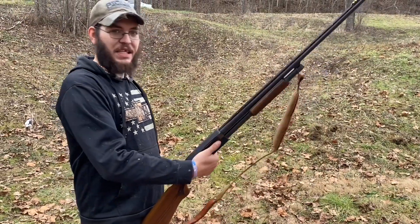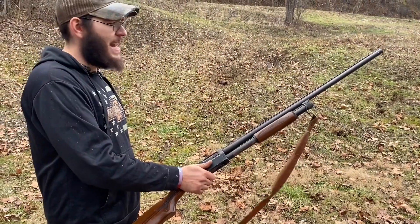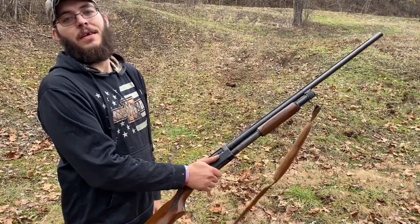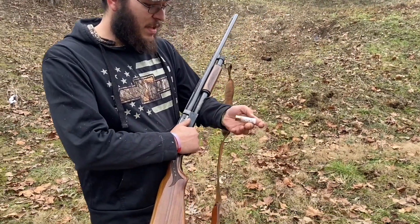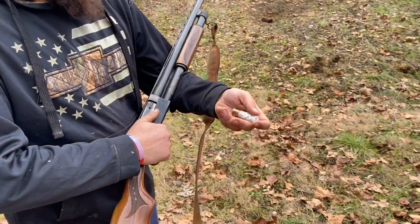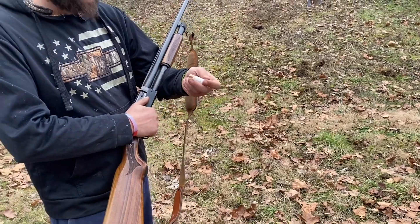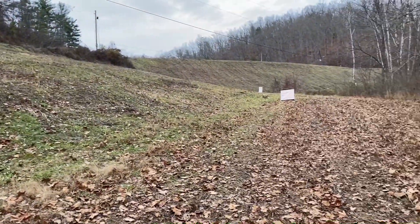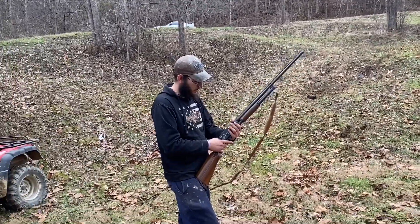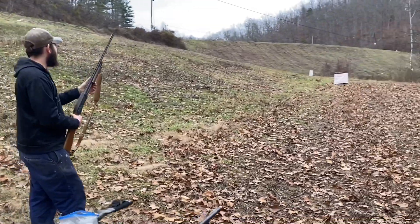Alright guys, today we've got the Noble once again - let's see if we can redeem ourselves with it. It's a 20 gauge fixed full choke. Last time we had it out it didn't fare so well. This first one I'm going to be shooting is 19 grains of Long Shot, LP65 wad with a three-eighth inch fiber cushion wad, 25 pellets number four buck with original buffer - well, profile gas seal is what that is. We're at 30-35 yards, let's see how this first one fares.